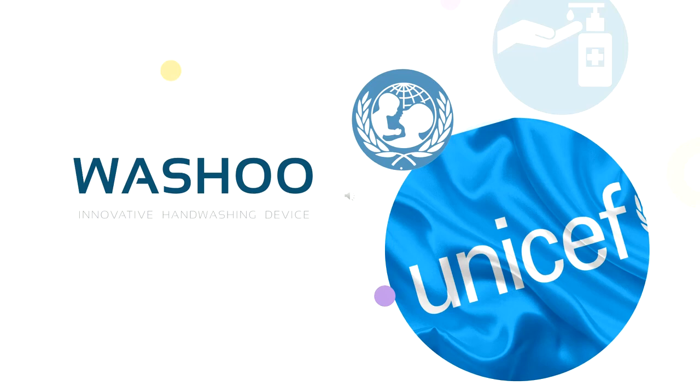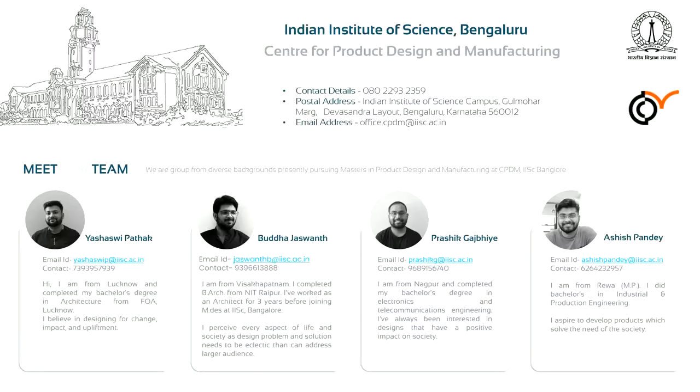Greetings everyone. This is an entry for product innovation. First, we would like to thank UNICEF and Indian Sanitation Coalition for creating this platform. We are Yashashvi, Jaswant, Rashiq and Ashish, a group from diverse backgrounds pursuing masters in product design and manufacturing from the Center for Product Design and Manufacturing, Indian Institute of Science, Bangalore.